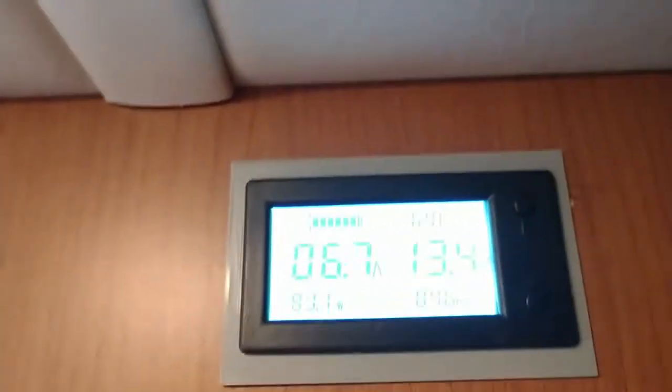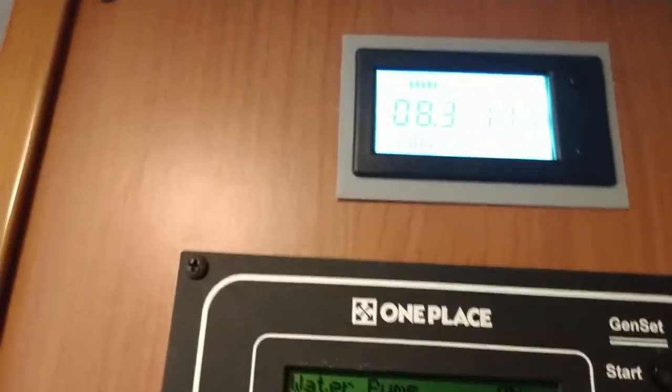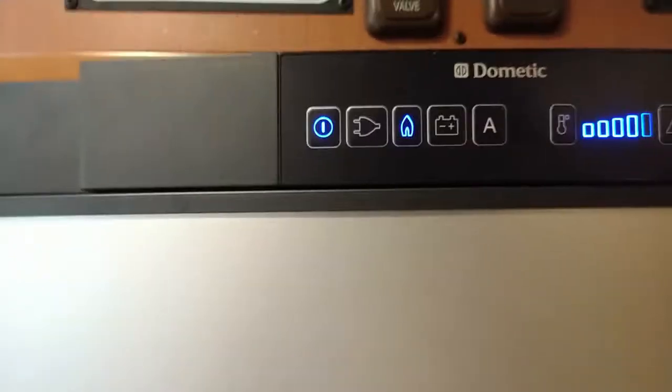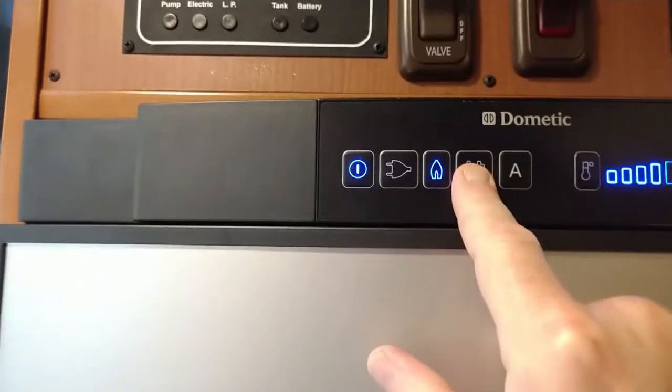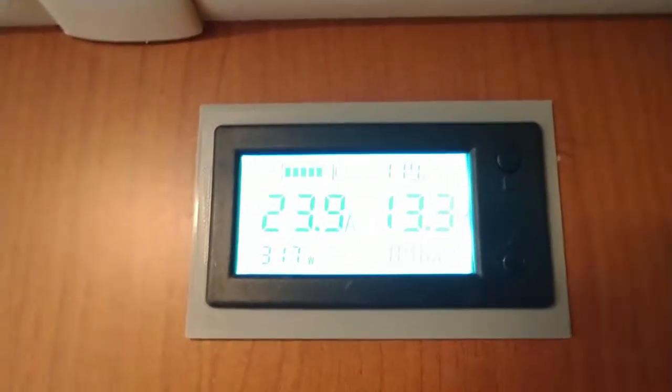Now we're drawing 6.7 amps. Let's turn on another fan in the bathroom and turn on the bathroom light — now we're drawing 8.3. Let's turn these back lights on too — those are LED lights so they don't use much. But this is the killer: I'm going to turn the refrigerator on and switch it over to battery. Bam — you could even hear the fan slow down a little bit.